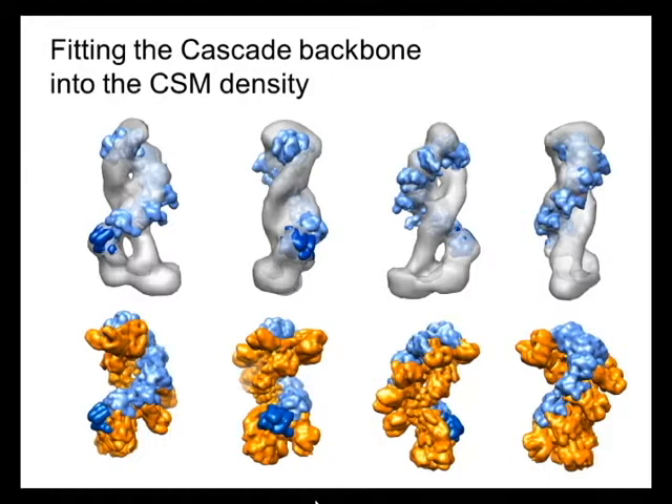We then set out to compare the CSM complex with other known structures for CRISPR complexes, in particular the cascade backbone, which is a bacterial CRISPR complex. Here you can see that this backbone really looks like a spine — like the spine that we have at the back.